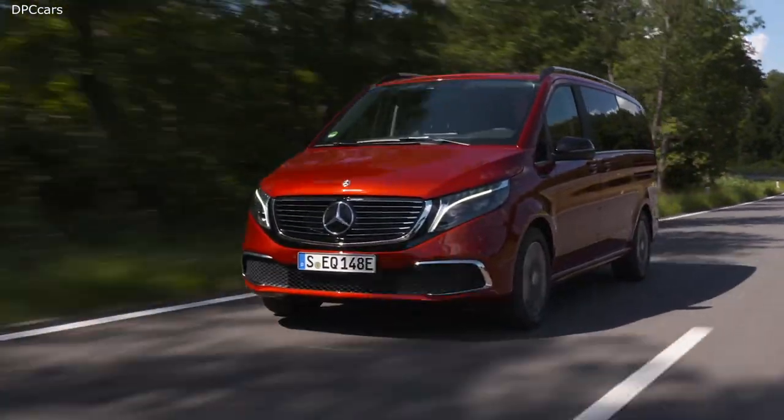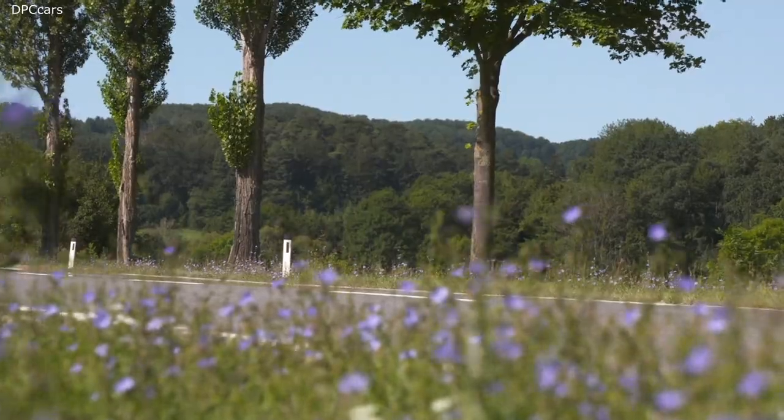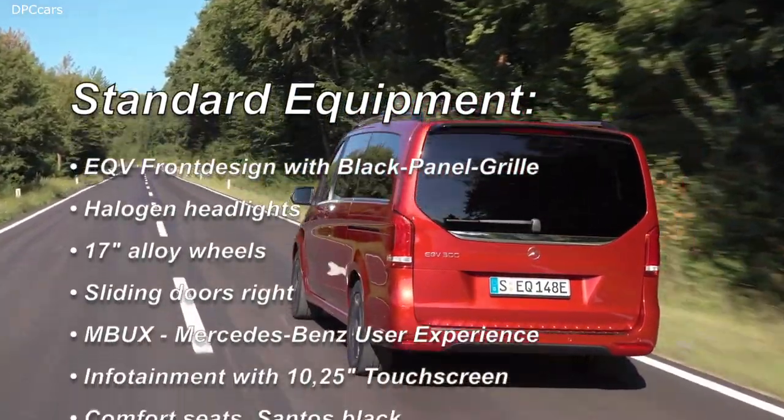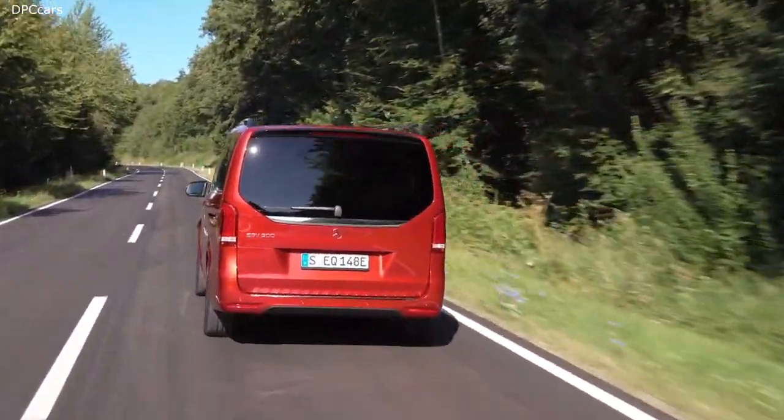If you are interested in an EQV, you should expect a price of at least 69,000 euros here in Germany for the normal version, with the extra-long version costing about 1,000 euros more. Of course, you can add loads of optional extras, making the car significantly more expensive. To give you an idea of what the standard version always includes, here is a list of the most important standard features.